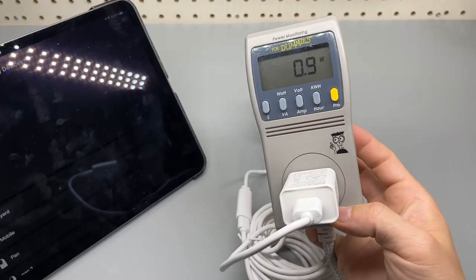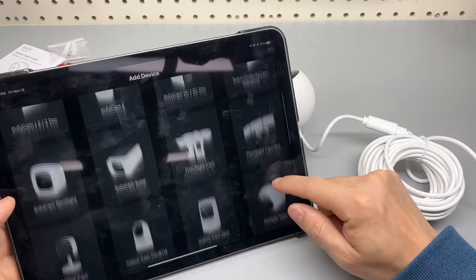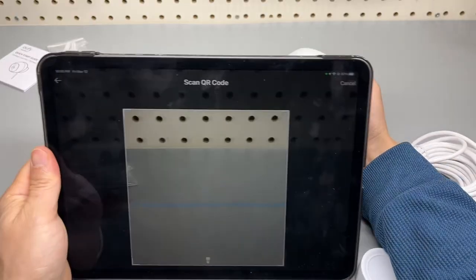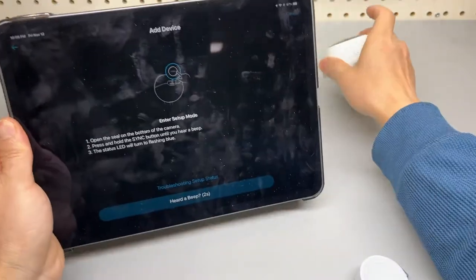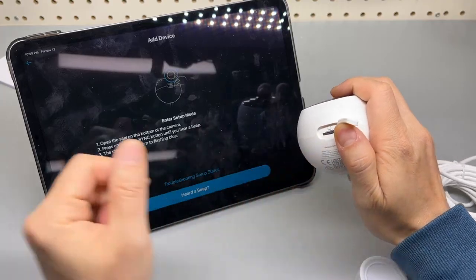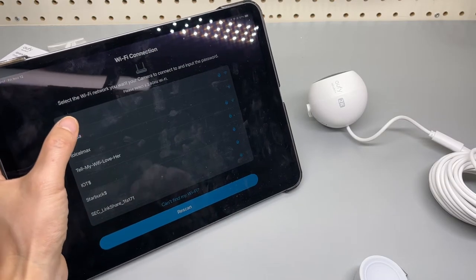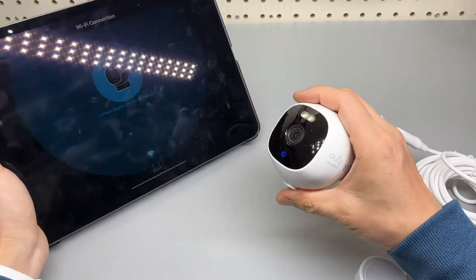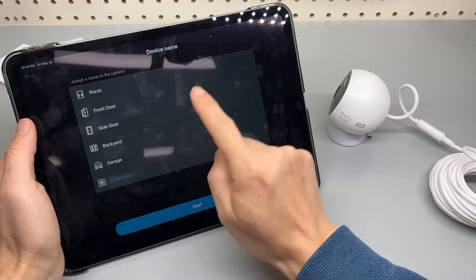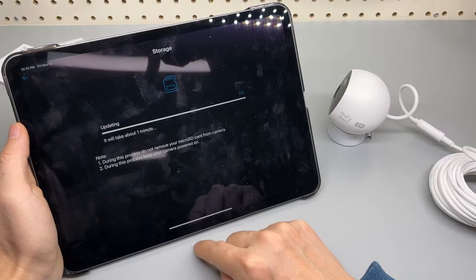The power consumption is very low — less than 1 watt. Let's add it. Outdoor cam. Scan the QR code on the back. I'm supposed to press the sync button. Heard a beep. Wi-Fi connection — I'll enter the password. Connecting to the Wi-Fi network, please wait. Setup was successful! Let's name it side door or garage. Formatting the SD card, will take one minute.